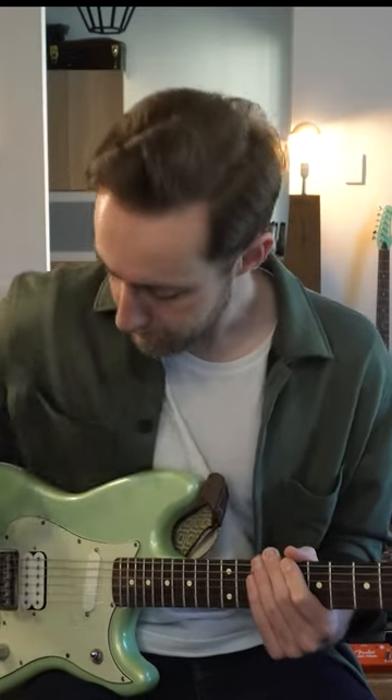You take the pick, you turn it on its side, rest it on the bottom 2 or 3 strings and slide it up the guitar neck. There's a few ways to change the sound of this as you do it. One is as you're moving the pick up the neck, the notes are going to change.